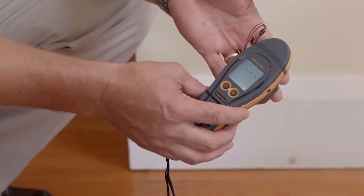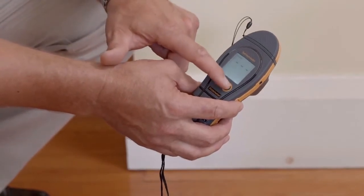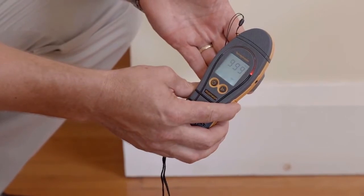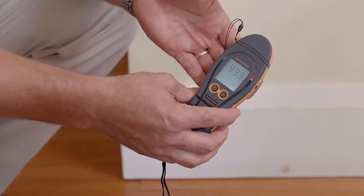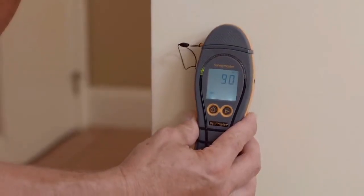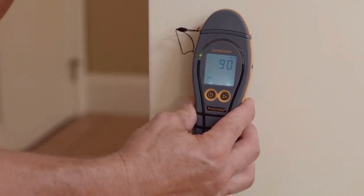Now we're going to look at the non-invasive function on the Survey Master. We'll simply press this right hand button here to change functions. When we put a hand on the back on the flat area, you'll see the colour LED display and LCD display activated. In non-invasive mode, we're pressing the flat part of the instrument against the wall. When using the Survey Master's search function and you find a high reading, it's always best to confirm that reading. You can do that with the pins on the meter, or with the deep wall probes. These are particularly useful if you want to look for moisture deep within a wall surface, like a brick wall for instance.